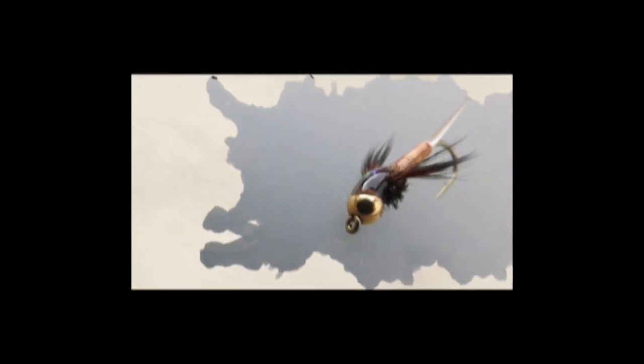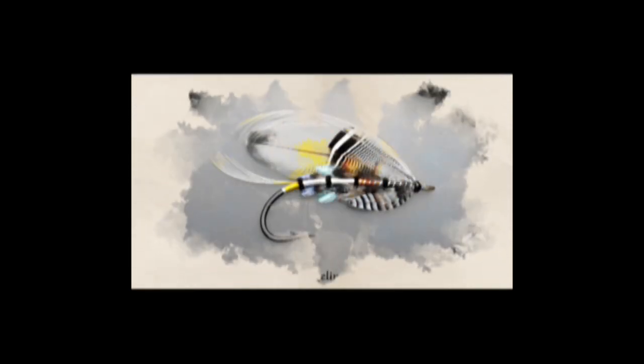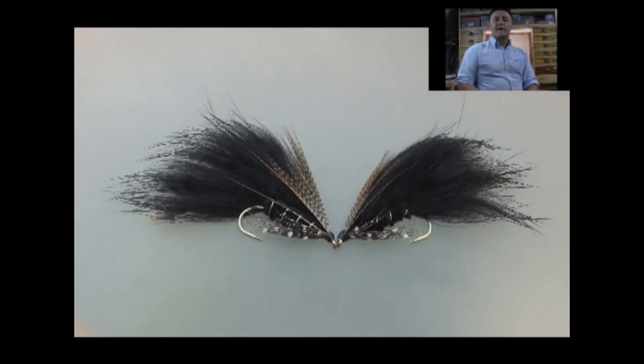Hi guys, I'm Ryan Huston and welcome to my Fly Tying Channel. If you haven't already done so, consider hitting the subscribe button down below. That will keep you up to date with everything as I upload it. My channel already contains hundreds of videos covering a wide range of both patterns and techniques, from the basic to the more advanced. So, without delay, let's get on with the show.